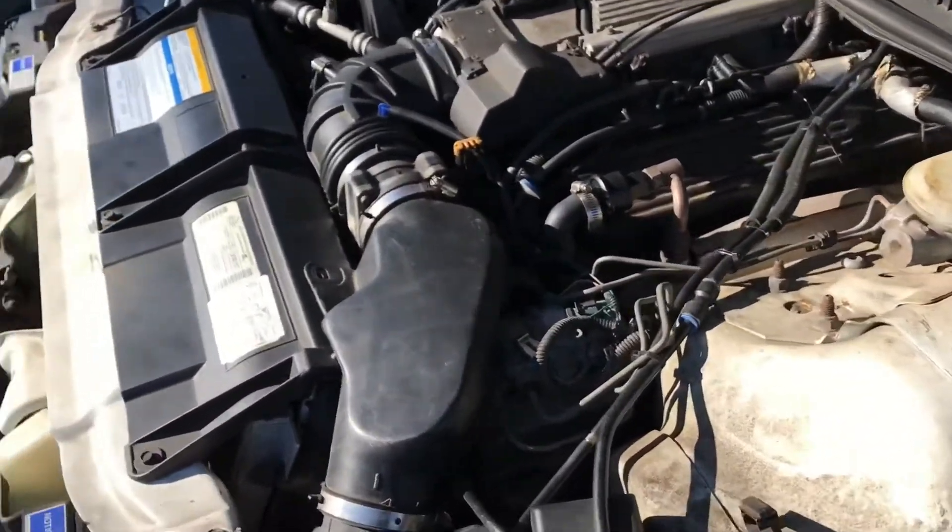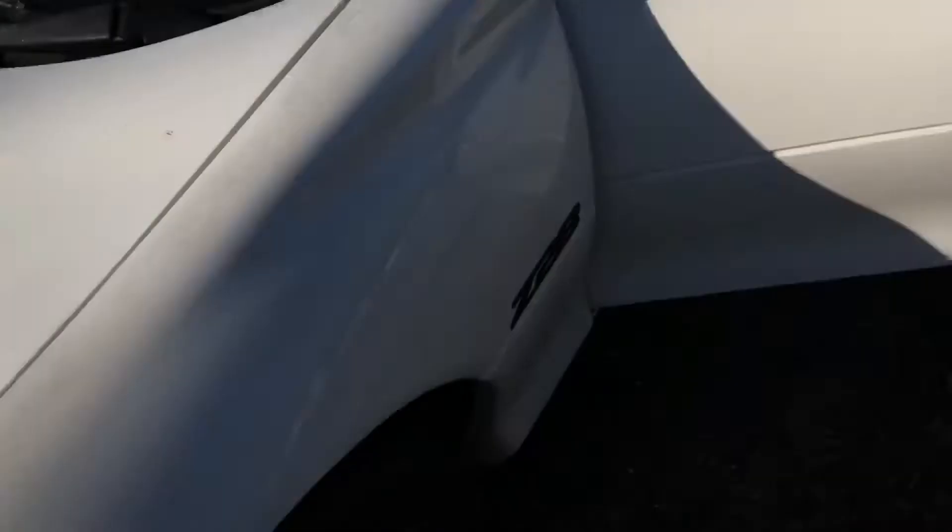Built it back to stock, which, again, this is my first fast vehicle. So nowadays I would build it with a cam and heads and stuff, but it's pretty quick for what it is. Now that we're inside the car, let's take it for a brief little drive.